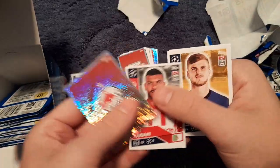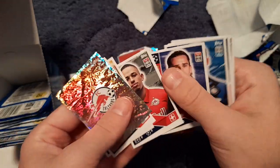We also get the Red Bull Salzburg badge, Timo Werner, Griezmann, Achraf Hakimi, Berkay and Jony.